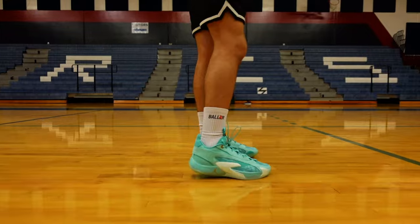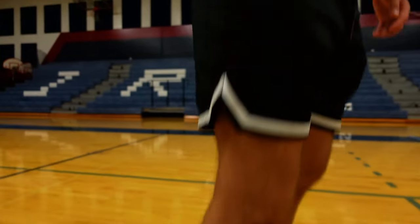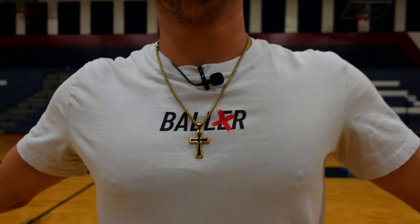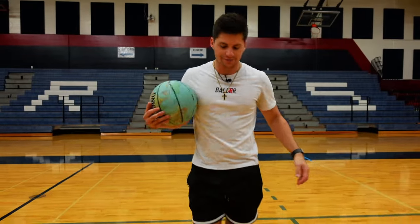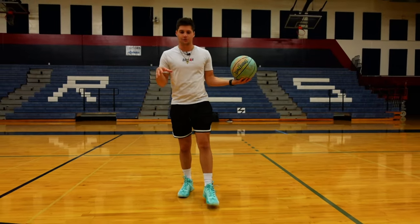What kind of socks and merch are we working with today? We have the baller socks on for sure — had to come correct — with the t-shirt of course. We're matching, and you know what they say about matching: you look better. Now we'll get back to the actual basketball shoe.